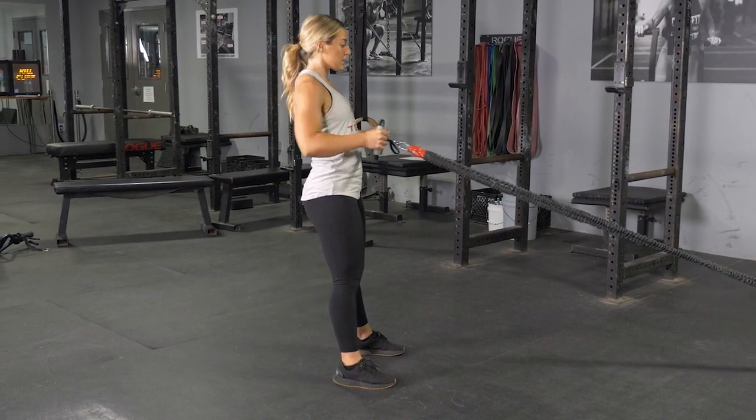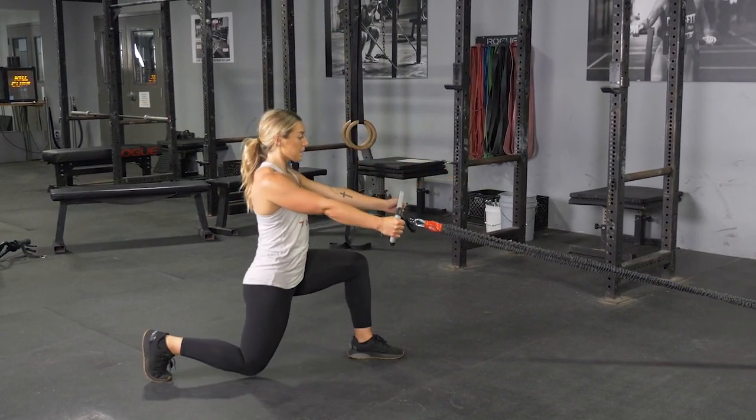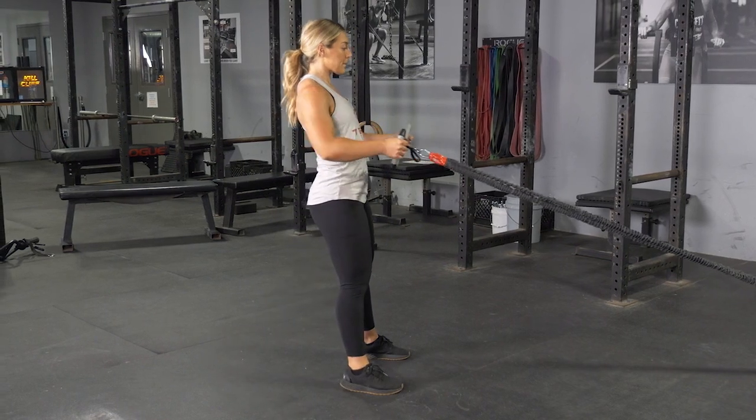Extend your arms back out, repeat the lunge with the opposite leg, and repeat the exercise sequence for the desired number of repetitions.